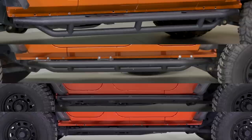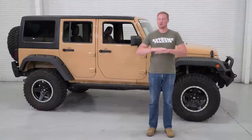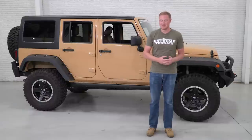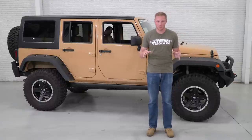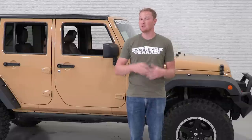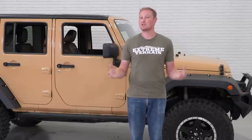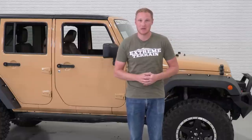Today we're going to talk through a couple of different options for bolt-on armor. This is not armor that requires you to drill a bunch of holes in your Jeep — that's kind of a whole different category. Make sure you subscribe to our YouTube channel to check out the product videos for each piece of armor we're going to talk about today, and also to check out a bunch of other great Jeep content.